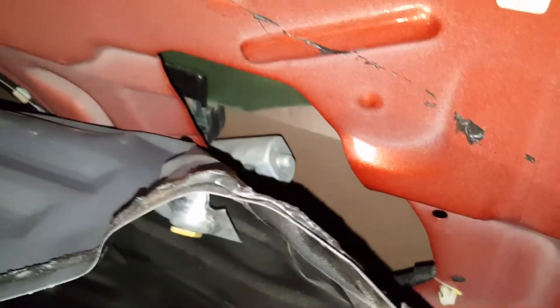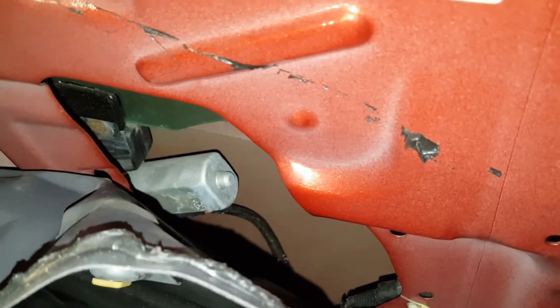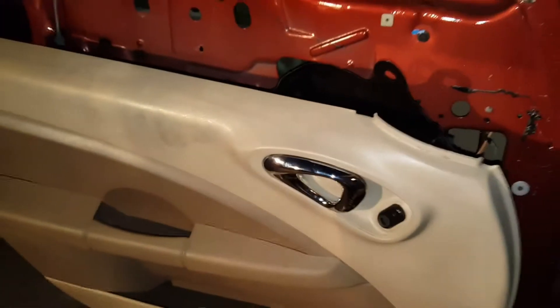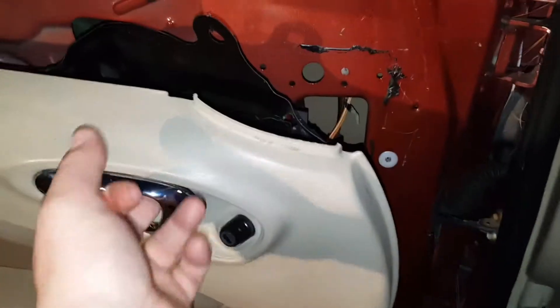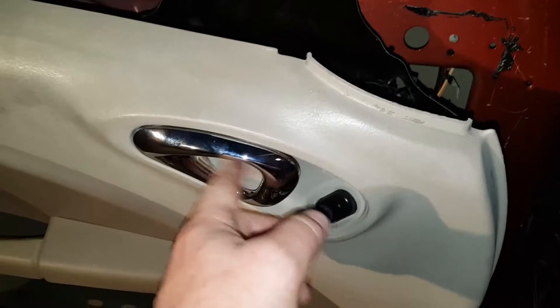Hey guys, it's Drew here. I figured since I got this open for another video I would show you where the window motor is, and these commonly fail on PT Cruisers. You basically have your door panel off. I'm working on the door handle, which you can see in another video if you subscribe and go to my page and check out all the other channels.